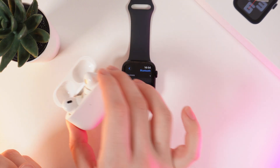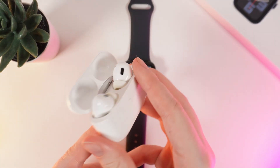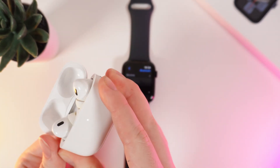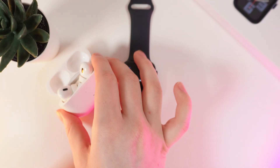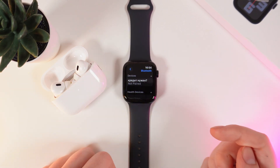Now, we would need to take our headphones and find this button on the back of the case. Hold it until this indicator on the front will turn white and you'll hear a chime. Let's do it! And now we would need to wait until our headphones appear on the list of available devices on your watch.